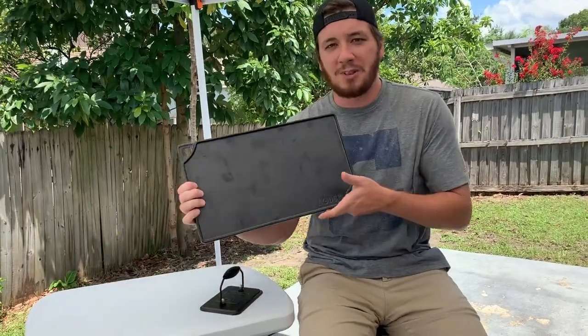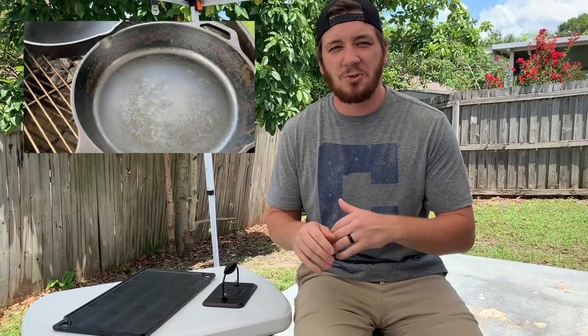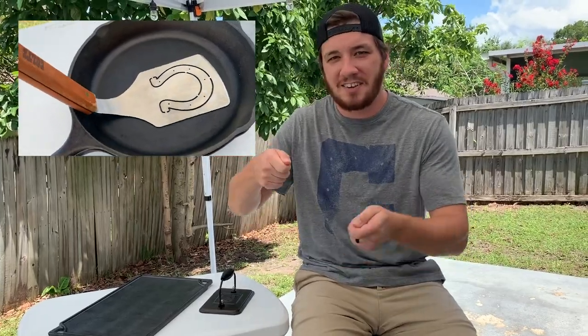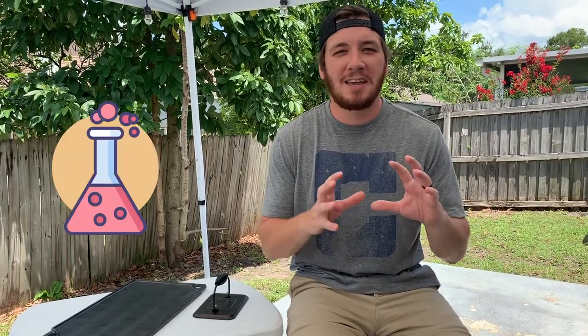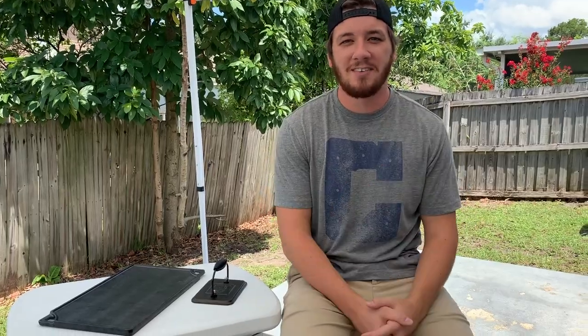Today I'm going to be using a cast iron griddle from Lodge and a cast iron press from Lodge as well. Before I got these, when I did it on the Weber, I just used a cast iron skillet and a firm wooden spatula — you don't want a typical grill spatula because it'll bend. The reason a smash burger tastes so good is the Maillard reaction, a chemical reaction that browns the meat and makes it taste more meaty.